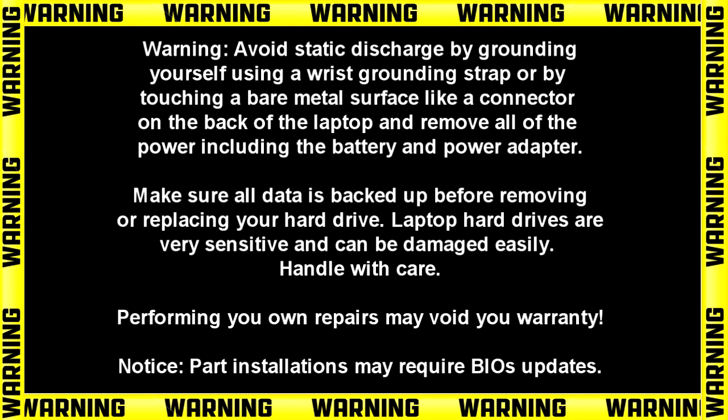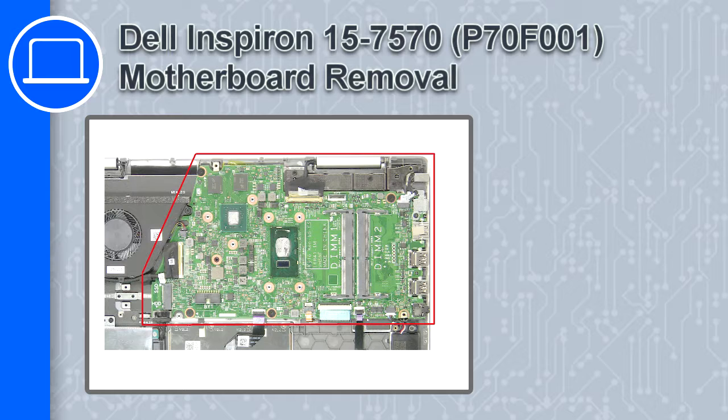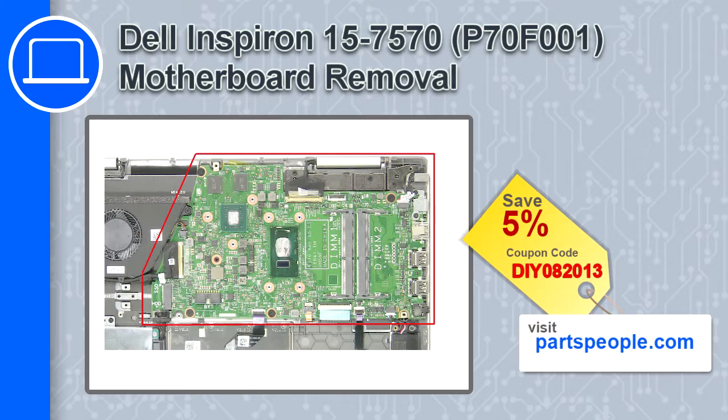Hey, how's it going? This is Ricardo, and in this video I'll show you how to remove the motherboard on a Dell Inspiron 7570. If you're looking for parts for this laptop, go to our website and use this coupon for a 5% off discount.